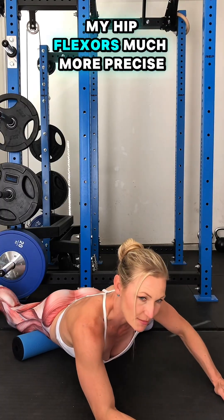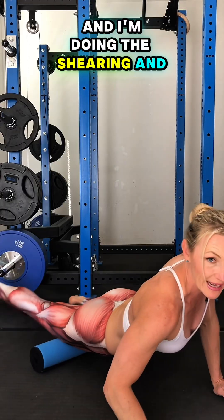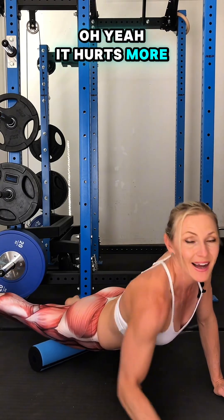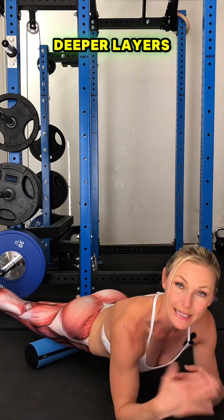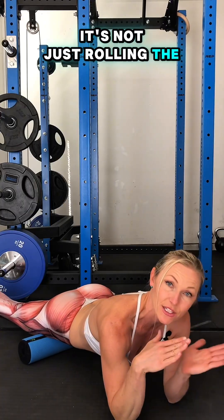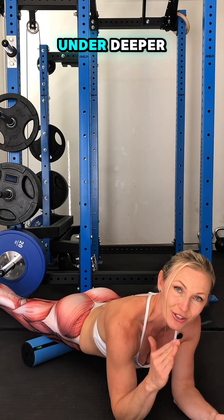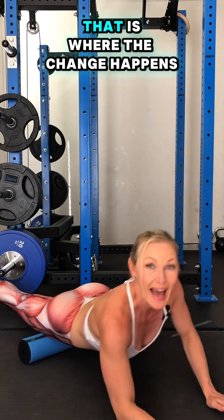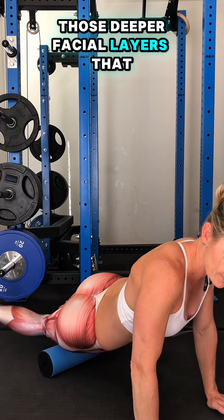Getting into my hip flexors much more precise and much deeper, doing the shearing and compression. It hurts more, but that's where I get the release because it gets to those deeper layers. It's not just rolling the surface of the top of my skin — I'm going to those dysfunctional, deeper, dense, packed connective tissue. That is where the change happens if you can get to those deeper fascial layers. That feels amazing.